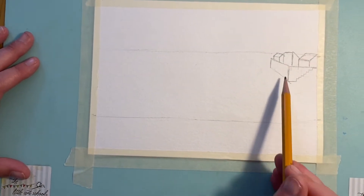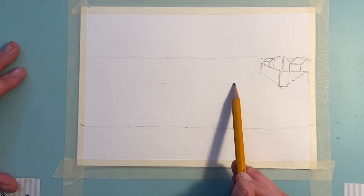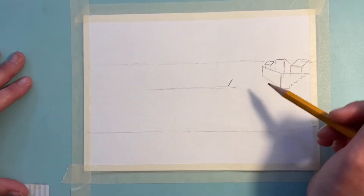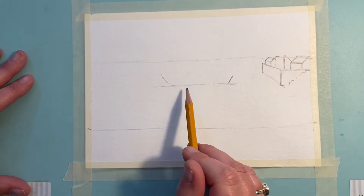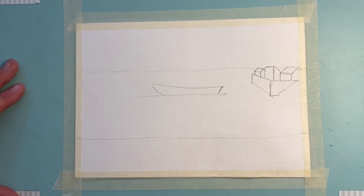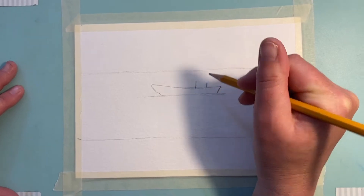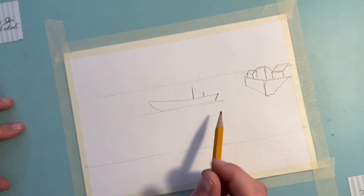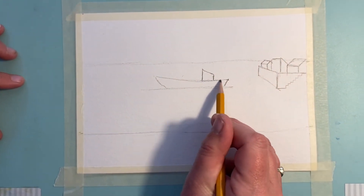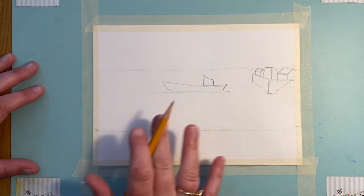Think about where that line is and come down slightly — put in a straight line here. This is going to be where our boat comes in. It's a very simple boat shape: start with a line, slightly higher at that end, then take a nice smooth line down. Then pop in this little shape here — that's the little covered section of the boat where you sit when it's raining.